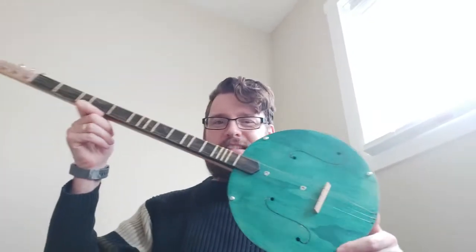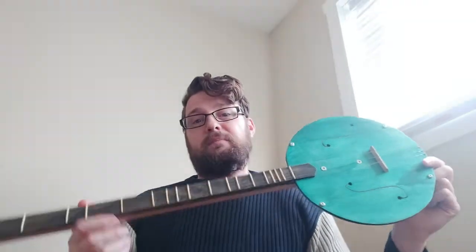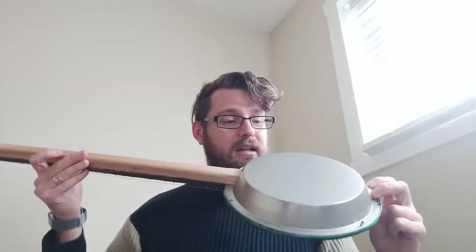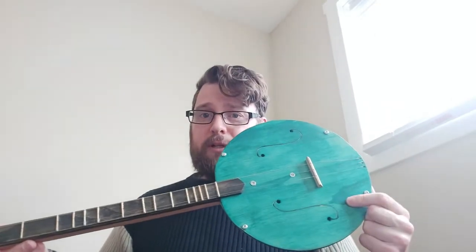I'm just gonna share this instrument that I made. It is a dulcimer — a dulcimer stick. People also call it a panjo because it is made with a pan, a pie pan from a dollar store.